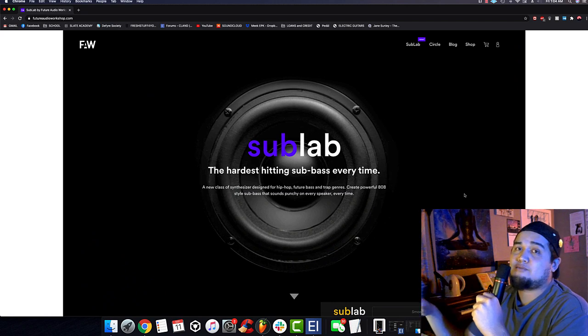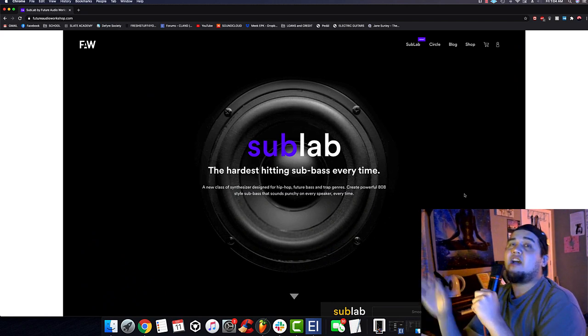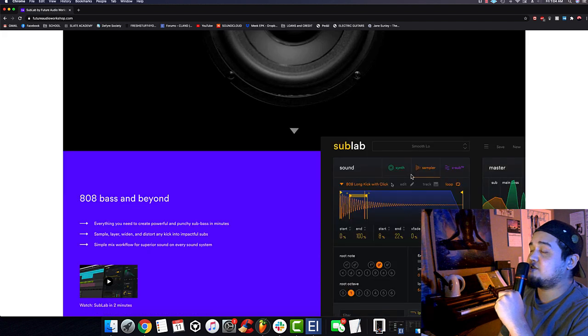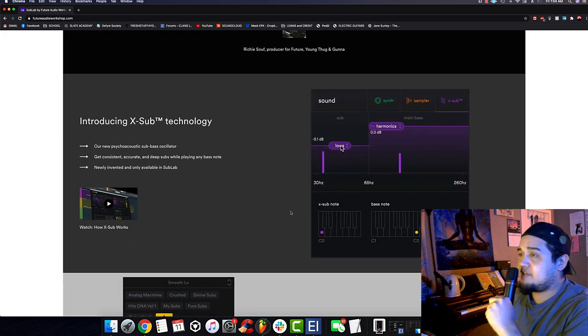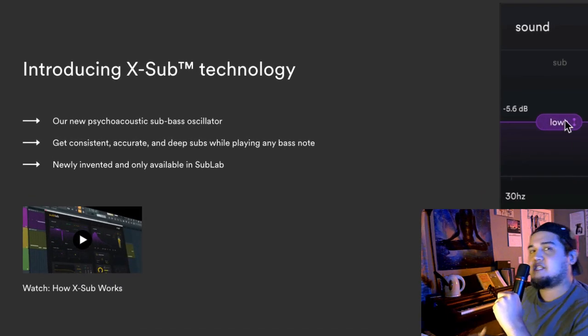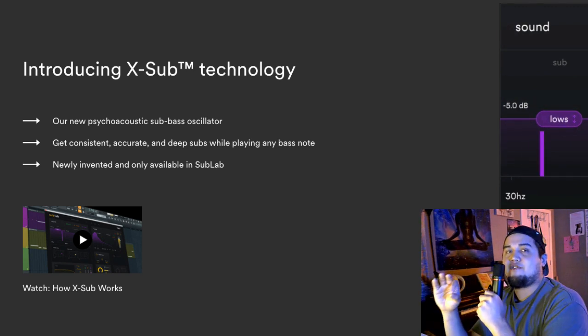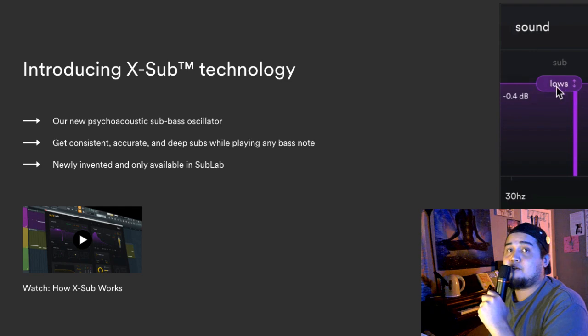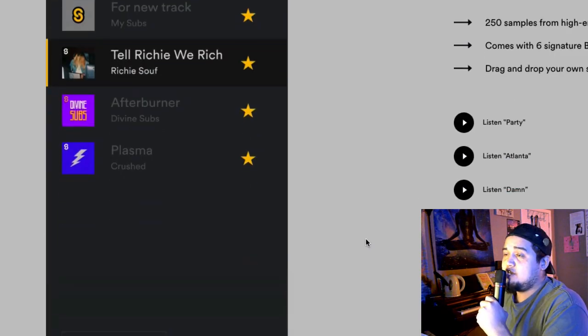I wanted to show you guys a brief overview before we dive deep into how to use this plugin to your advantage. Sub Lab — 'the hardest hitting sub bass every time' — which is very true. It has amazing presets and this thing called X Sub technology, which is like their own sub bass oscillator. It pretty much ensures that every note you play on your 808, that root note will have that bass rumble — that low frequency information that we all want from our 808.